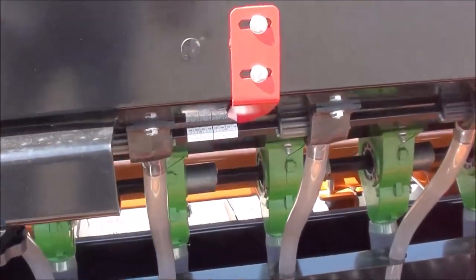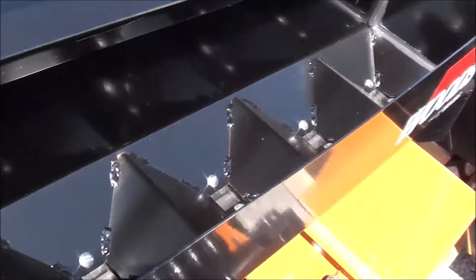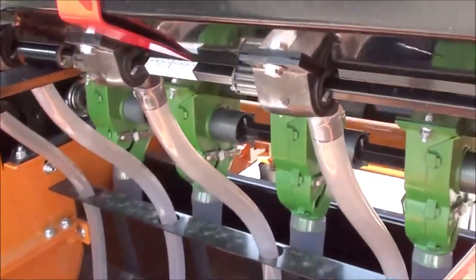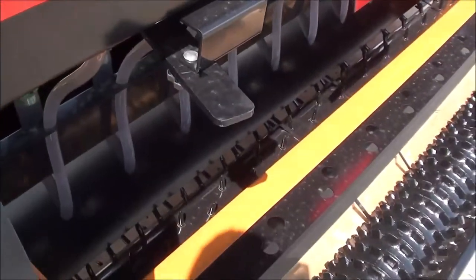Set your flow rate right here for your seeds. Simply flip this open — this is for the smaller seeds — and the flow rate is adjusted by the handle right here. It also has a reference chart here as well. The seed flow is driven by the spiked roller in the center.